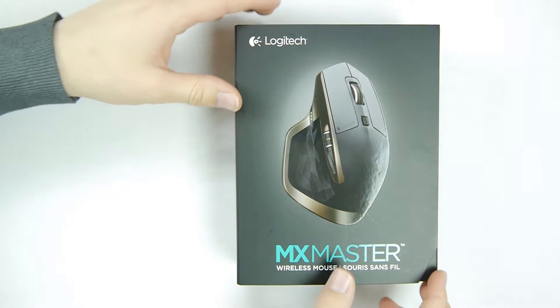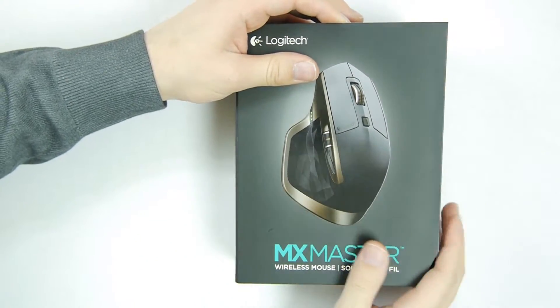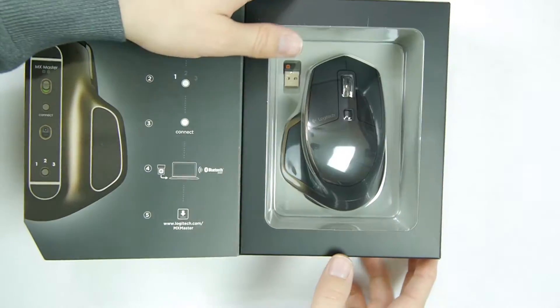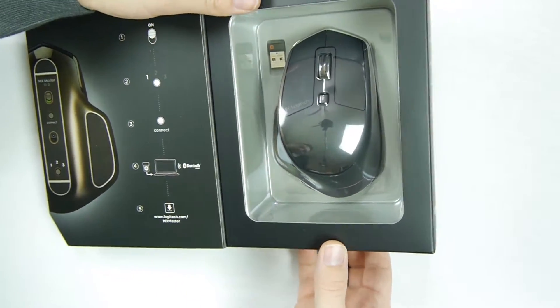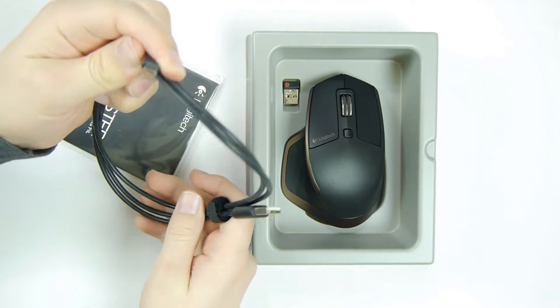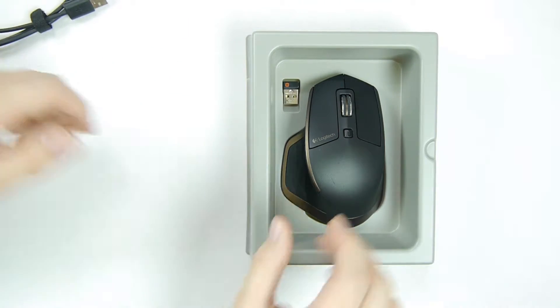Let's go ahead and look at the box — it looks very nice and it also has a magnetic sleeve. Opening it up, we have the micro USB cable for charging the mouse, and the manual, which we don't need to look at right now.